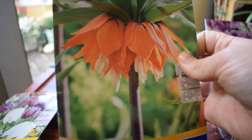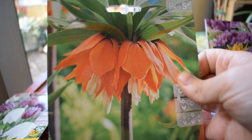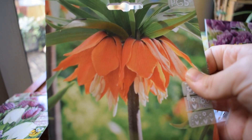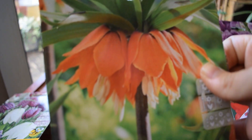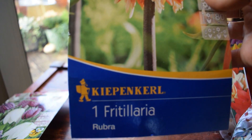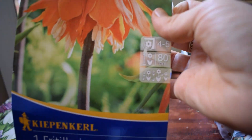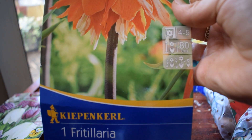This one I grew last year on the balcony, and it's really hard to explain how stunning this flower is - you have to be there, you have to see it. It doesn't look real. What is that? How did nature come up with that? There's another one called Orange Emperor that's also beautiful, but this one is good for me. 80 centimeters - I actually planted it into quite a small pot last year, and it was just stunning.